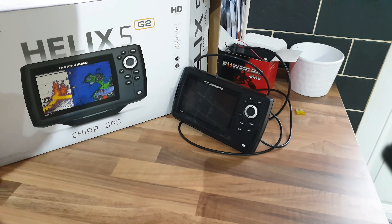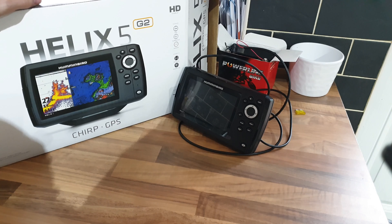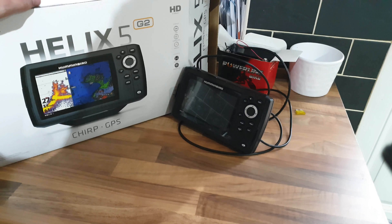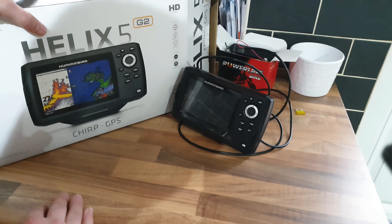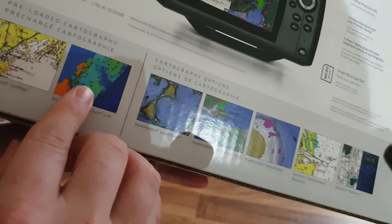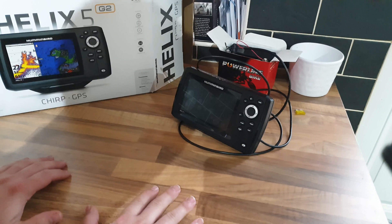Hi guys, welcome to my very quick review of the Humminbird Helix 5 CHIRP GPS G2 model fish finder. I ordered this a couple of days ago for my personal boat and I've got to be honest - I am going to be taking it back because I'm not very impressed with it. When you buy a Humminbird they look really good on the packaging, but be warned: the GPS for UK charts has nothing on there whatsoever.